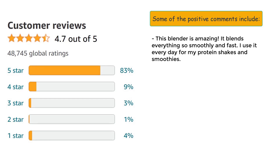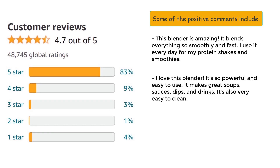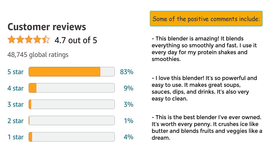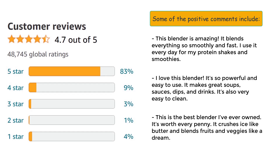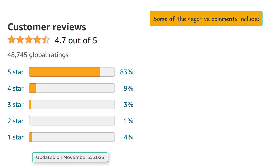Some of the positive comments include: 'This blender is amazing, it blends everything so smoothly and fast. I use it every day for my protein shakes and smoothies.' 'I love this blender, it's so powerful and easy to use. It makes great soups, sauces, dips, and drinks. It's also very easy to clean.' 'This is the best blender I've ever owned. It's worth every penny. It crushes ice like butter and blends fruits and veggies like a dream.'